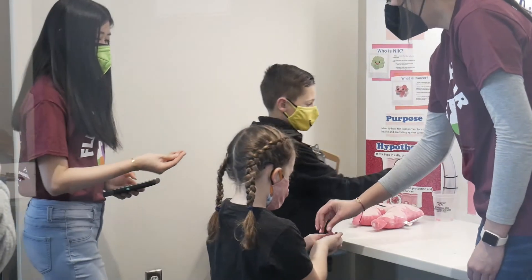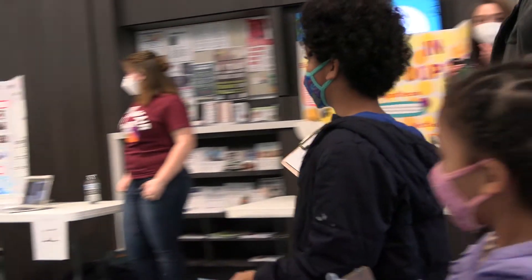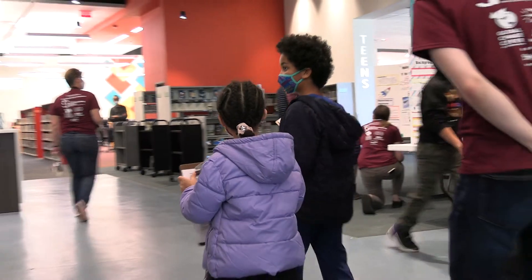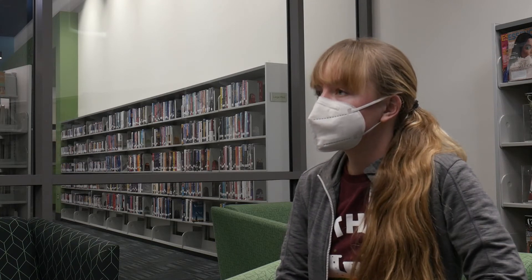I think it really gave the younger students confidence that they too could study science or be anything they want. The kids had a good time — I was watching them, they took the job of judgment very seriously. It was just phenomenal to walk around and see scientists engaging kids and kids asking all these questions. It was super inspiring to see kids so hyped about science and about asking their own questions and being taken seriously as judges.